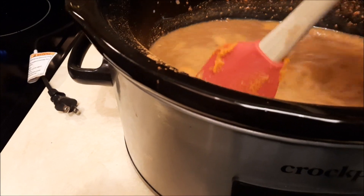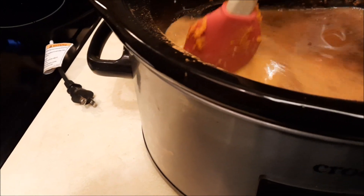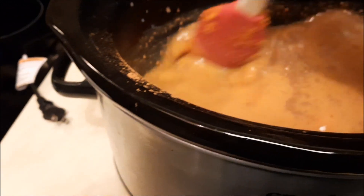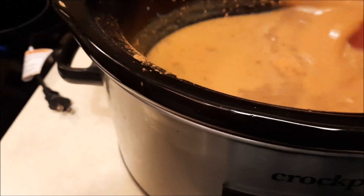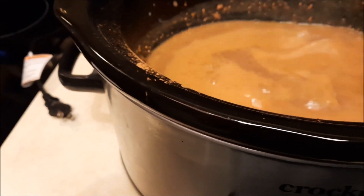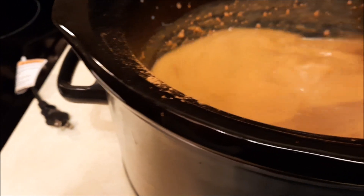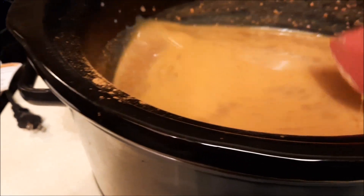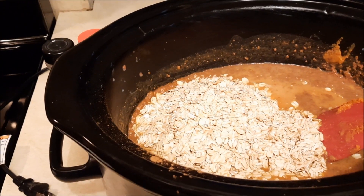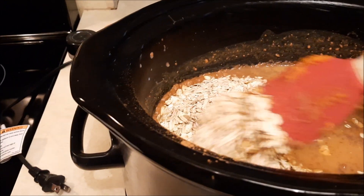Sometimes I use it on high — it does cook quite fast on high. A lot of people will leave these overnight on low or even on warm overnight, which is not a bad idea. When I use my slow cooker I still like to be home and around, because I was raised that way. This smells so good — I love all the smells of the spices. Some people will use two cups of oats for four cups of liquid, but personally I use three cups of oats for three cups of liquid.